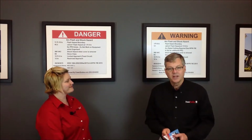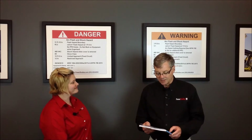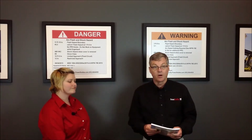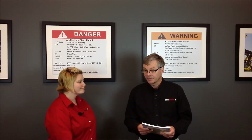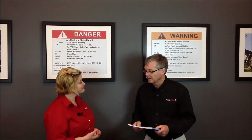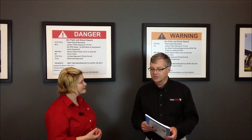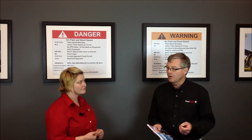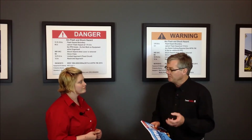Every three years, NFPA 70E is revised, and this time around there are some minor revisions and also some very major revisions. One revision that you might think is a minor change is the change of the term hazard risk category — it is now being called Arc Flash PPE category.